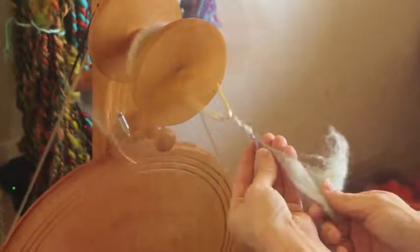Starting to come up on the end here. This single will be chain plied — nothing special about it, just a regular chain ply — but the results will be a lovely art yarn.